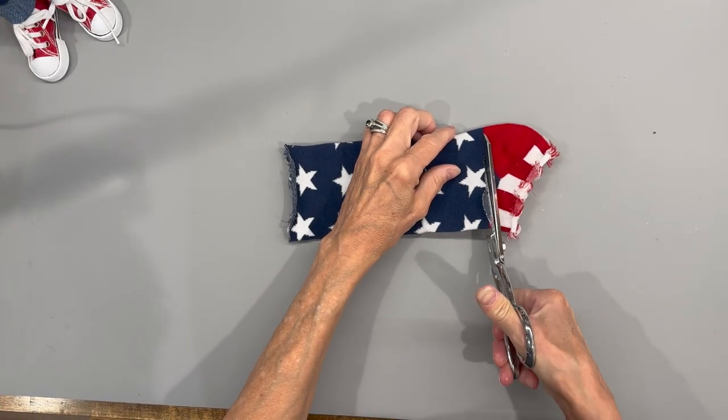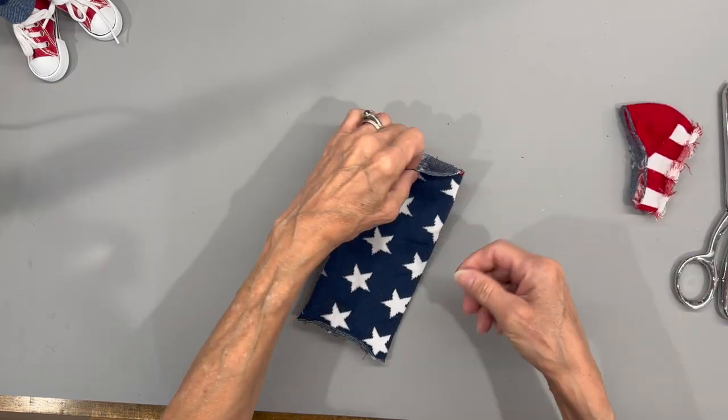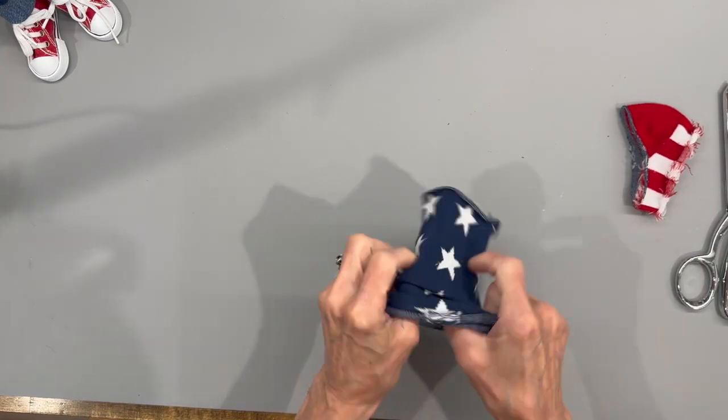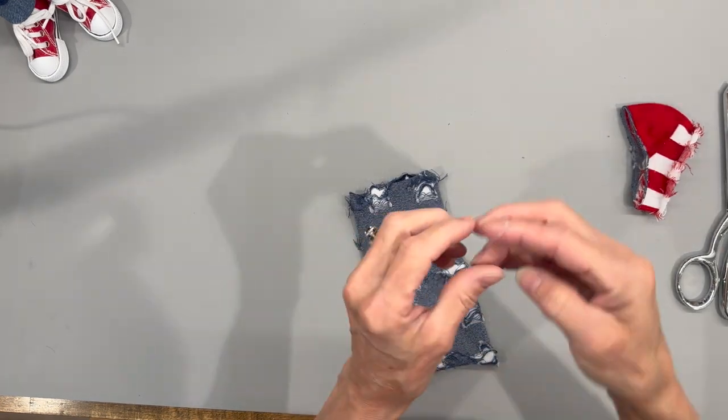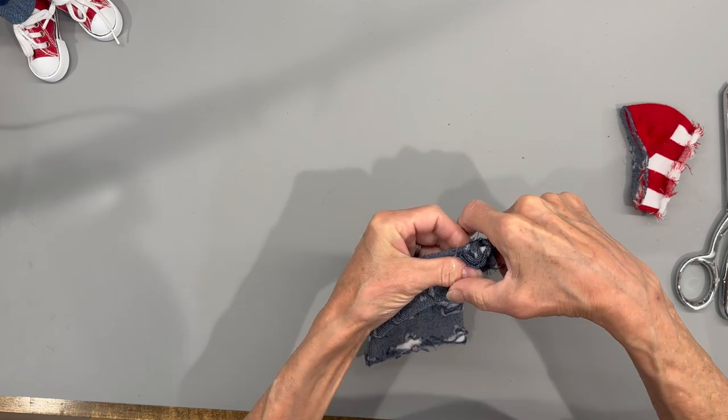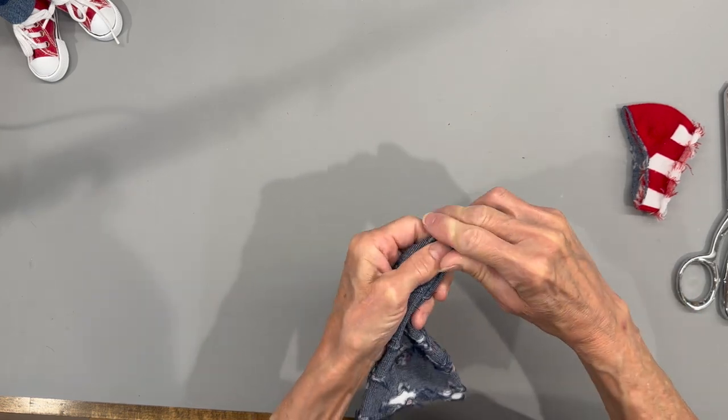To make the hat, cut the red part off at the heel area, turn it inside out, and tie it off with a rubber band. Then go ahead and tie it off with a string after you do the rubber band — I did go back in and do mine a little bit later, but go ahead and do it at this point.